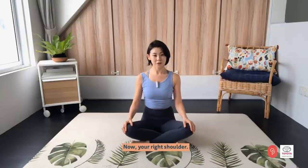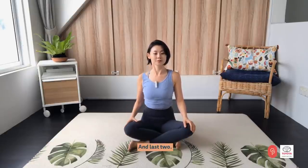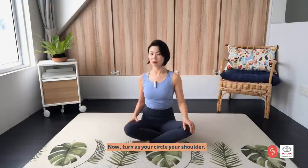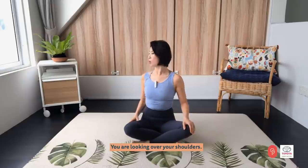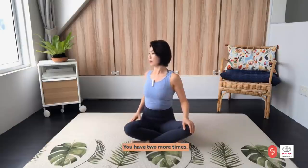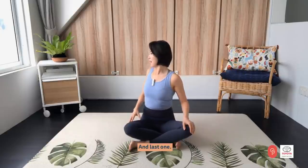Now your right shoulder. We will do four more like this. And last two. And last one. Now turn as you circle your shoulder, so you are looking over your shoulder. You have two more times. And last one.